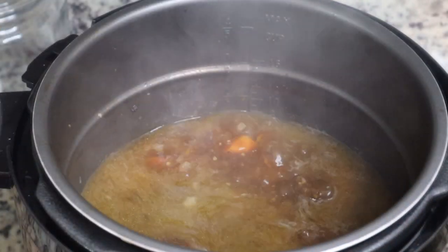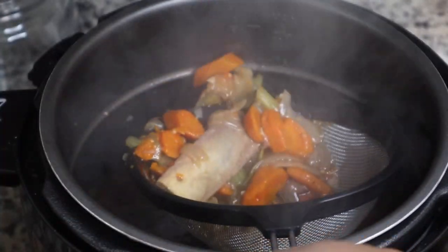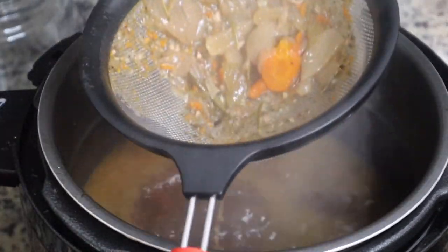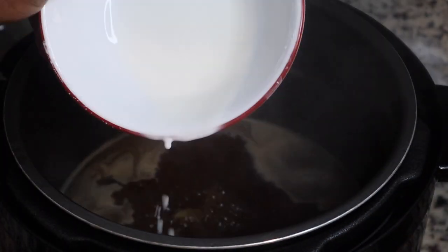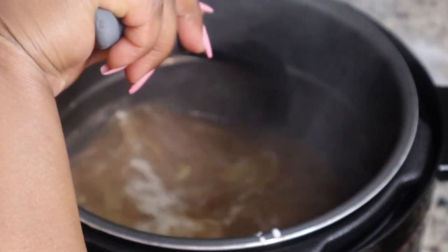I'm going to take all of the short ribs out because I want to thicken up the liquid. I'm going to strain those vegetables out so that we can thicken the liquid with a cornstarch slurry to make a nice little gravy. And that's it — this was super simple and super quick.